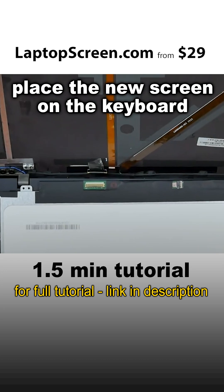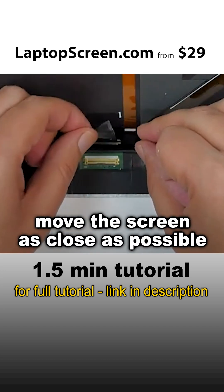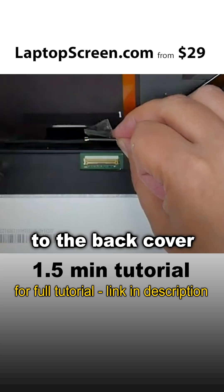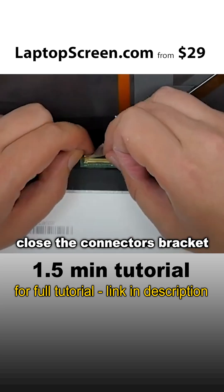Discard the old screen. Place the new screen on the keyboard. Since the video cable is short, move the screen as close as possible to the back cover. Reconnect the video cable and close the connector's bracket.